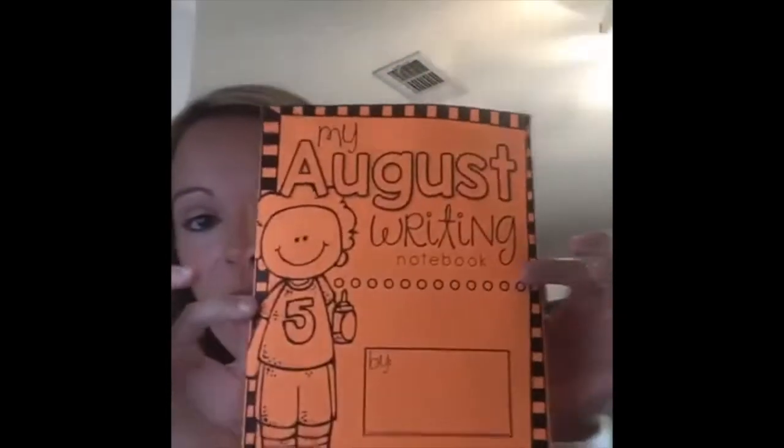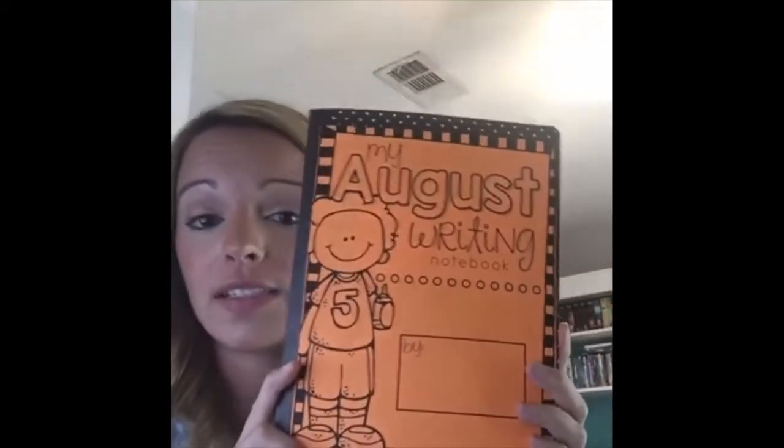This is the first way you can use these writing prompt cards — you can use them in centers, or copy them and send them home with kids, or have them staple the prompt to paper. There are so many ways. The way I'm super excited to use these next year: all you need is a composition book. Each of my kids is going to have their own writing notebook. You print out the cover — I printed mine on pretty orange paper — 'August writing notebook' — and glue or tape it on the front.